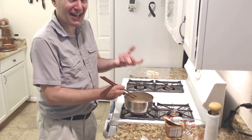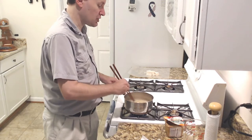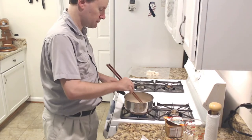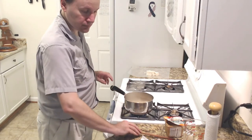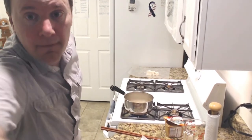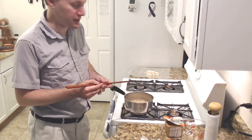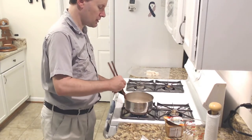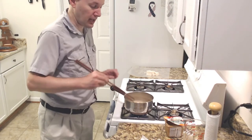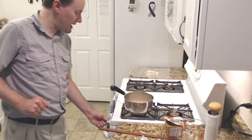That onion adds a nice texture, a nice flavor, a nice strength to it. The more you stir, the slower it cooks, so I'm trying not to get too crazy with that. I'm going to lower the heat a little bit here.